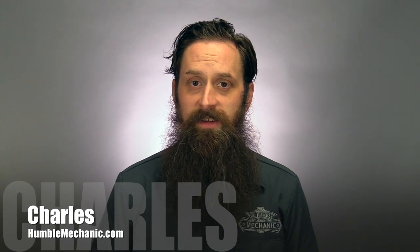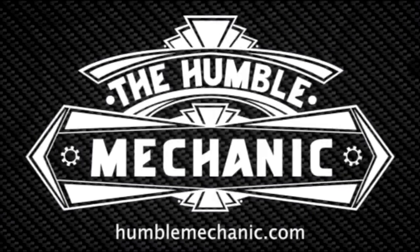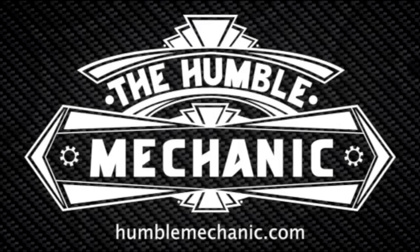Hey everybody, it's Charles from HumbleMechanic.com and today I'm going to show you how to inspect the axles in your car. A proper axle inspection is something that most mechanics will do anytime you bring your car in for service, but this is something that anybody can do all on their own.